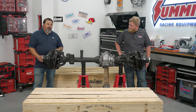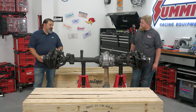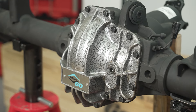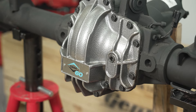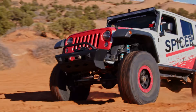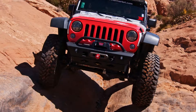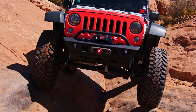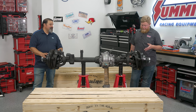It's available in a 4.88 or 5.38 gear ratio with your choice of Eaton electric or ARB air locking differentials. It's got a 1350-series yoke on it and it comes in the crate ready to install. You're going to need larger wheels and tires because it has an 8-on-6.5 bolt pattern, and you'll need a new front driveshaft because it has a 1350-series yoke.